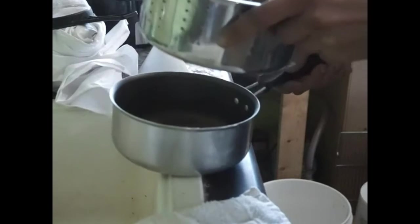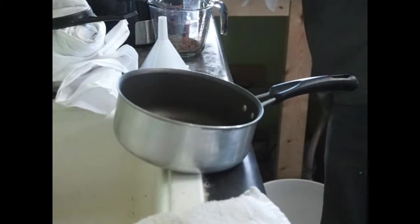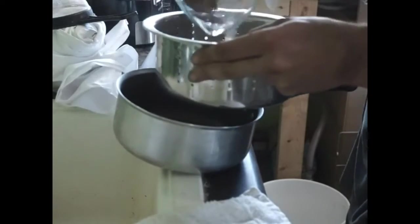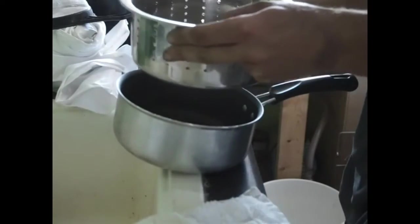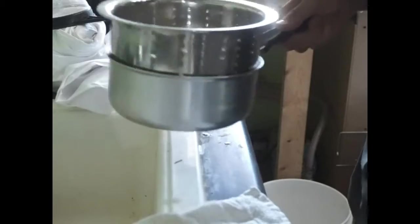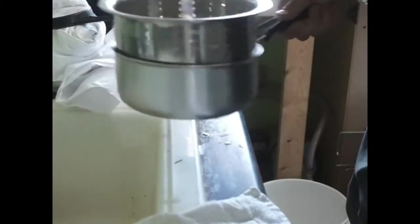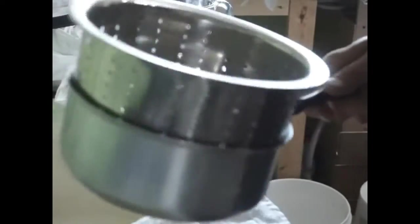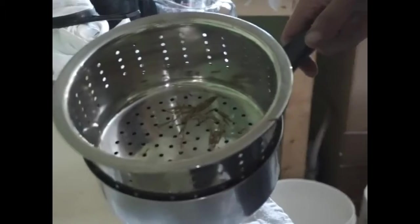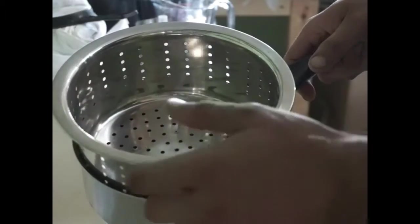That appears to have worked fairly well. We'll try the same smaller batch and see what we get. That batch had a lot of seed and very little leafy matter in it. The lighting isn't doing well but all these little pieces of husk remain on top and all the seeds went through.